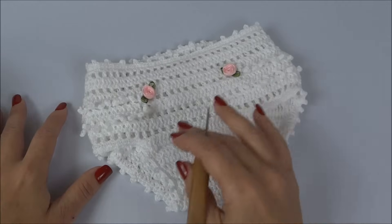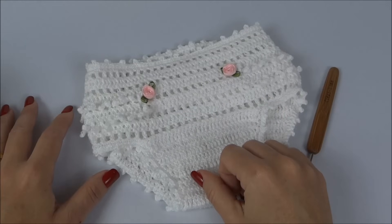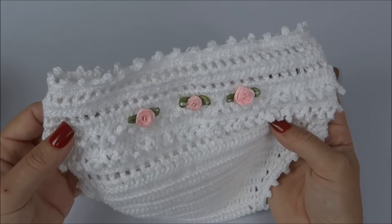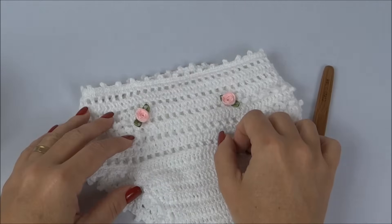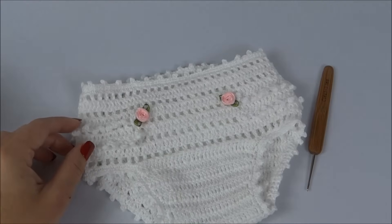Para enfeitar, usei rosinhas em fita. Você pode usar botões, lacinho, ou fazer as rosinhas em crochê — brincar bastante com os enfeites usando sua imaginação.